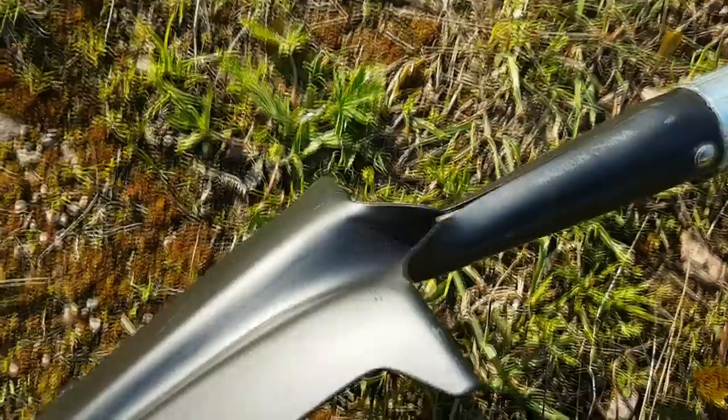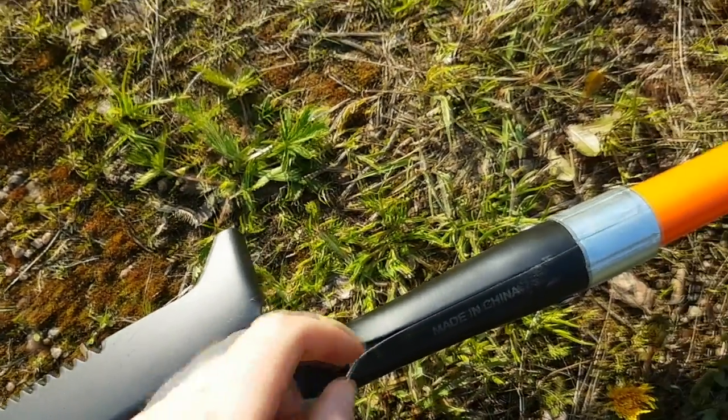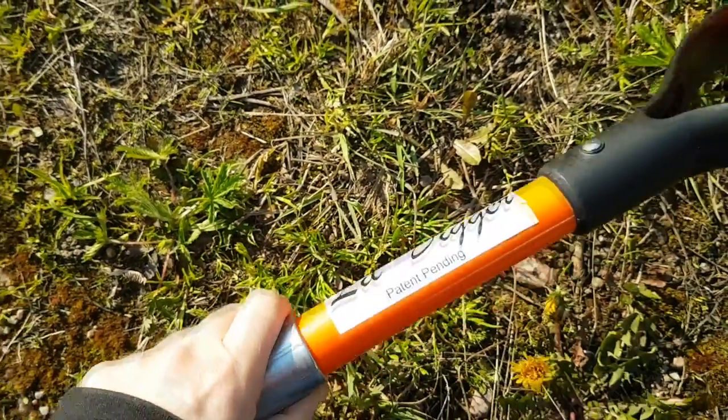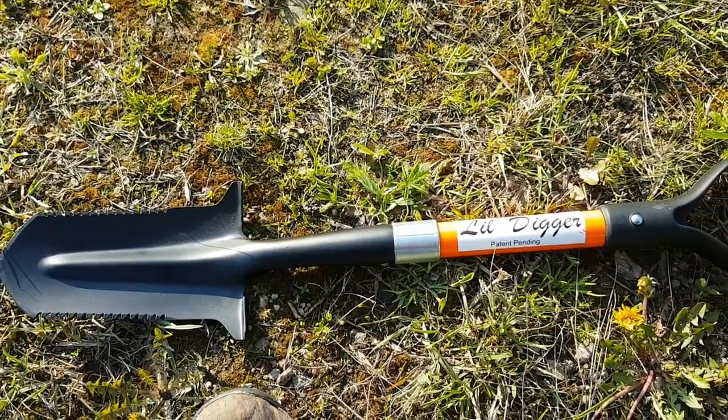We can see that the handle is in fact wood, but it is fiberglass coated, so it feels very sturdy and very good in the hand. Enough about how it looks and feels — let's give it a try.